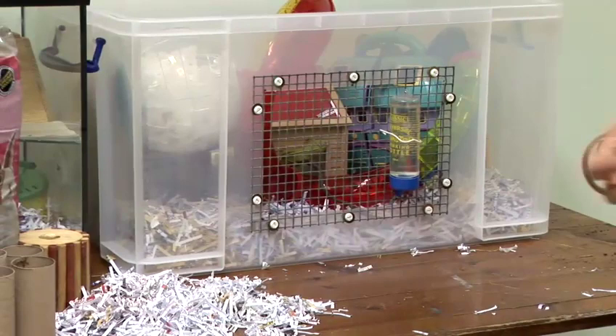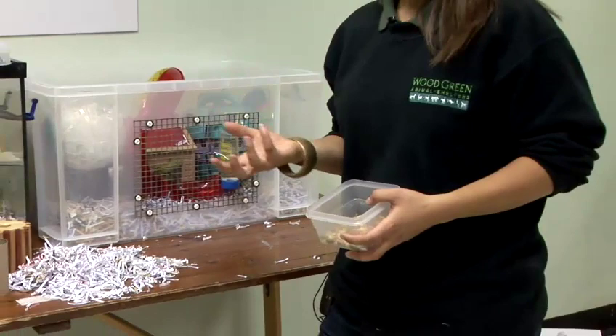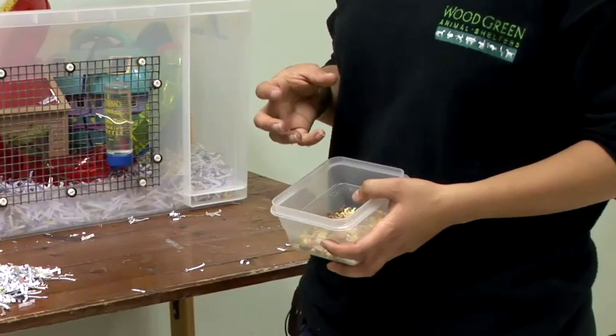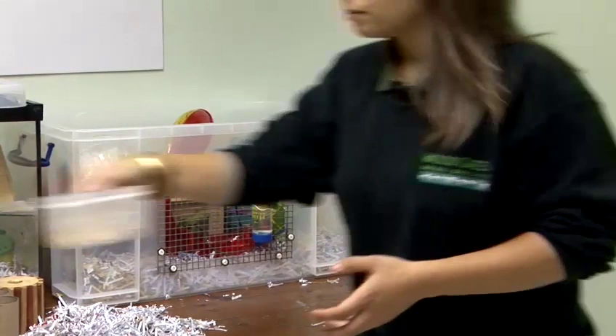You'll then also need to provide food. Don't give your mice feed in a bowl — make sure you scatter it across the accommodation. There are many feeds on the market, but do make sure you add variations. From your shops or even your kitchen you might find cereals, pasta, and rice, which you can all provide for your mice. Scatter it around in the accommodation — this gives them something to do and encourages natural behaviour.